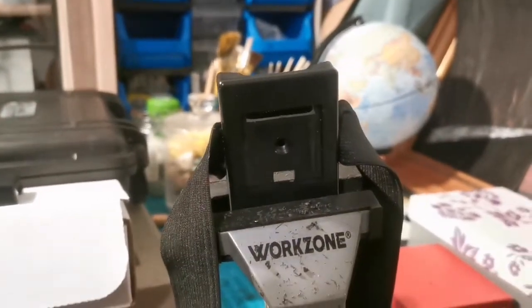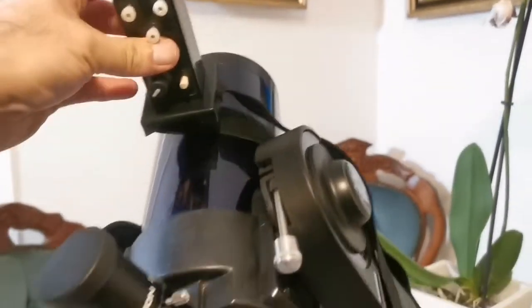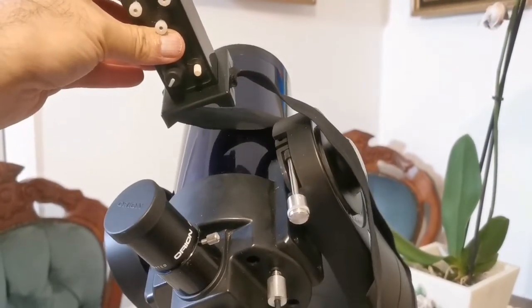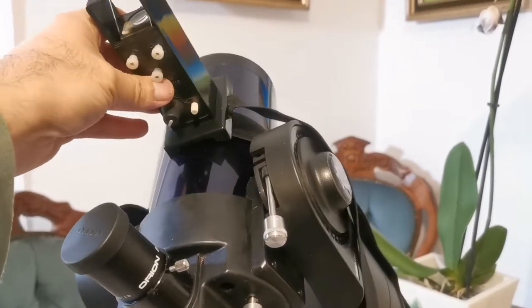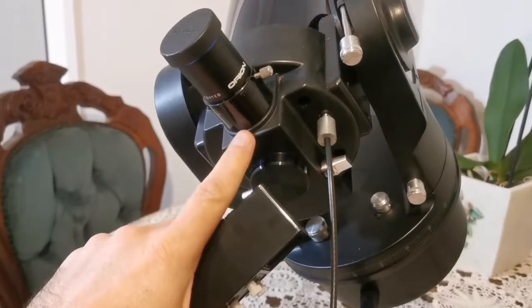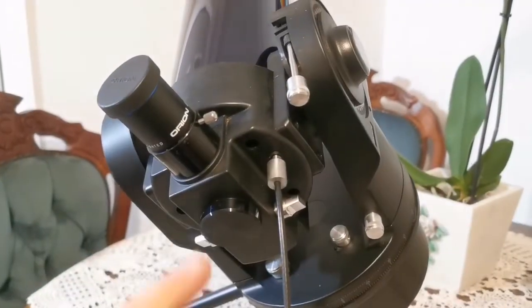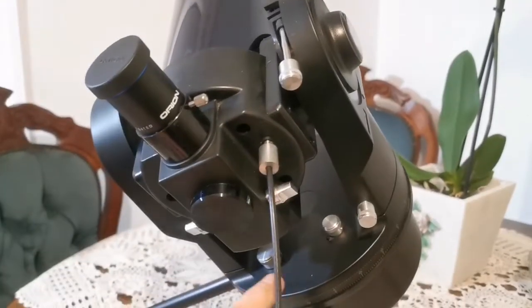Let's go and do this. This is the quick finder, and this is the elastic band. I'm going to put it in this Meade ETX 90T, the old version. This was a new version, just a tube, and I put it on the mount of the old version because I like this old version where you can actually adjust.